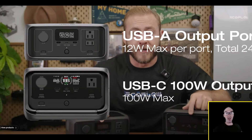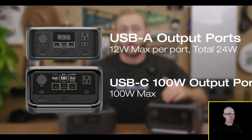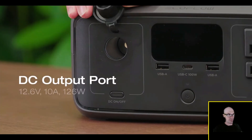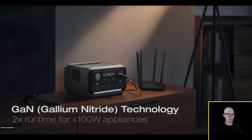At the center there are two USB Type-A ports and a 100-watt USB Type-C port for small electronics like cell phones, laptops, cameras, and drones. On the left there's a car output port for appliances that need direct current like air pumps, car vacuums, and car fridges. One standout feature is its use of GaN technology, which is more efficient than traditional silicon, enhancing power efficiency for appliances under 100 watts.